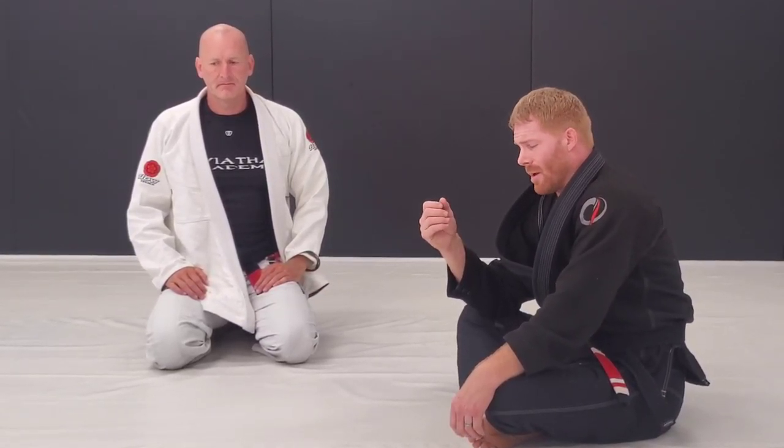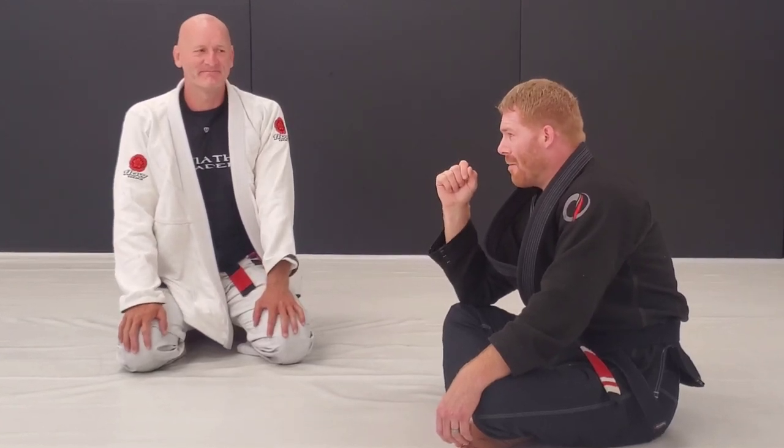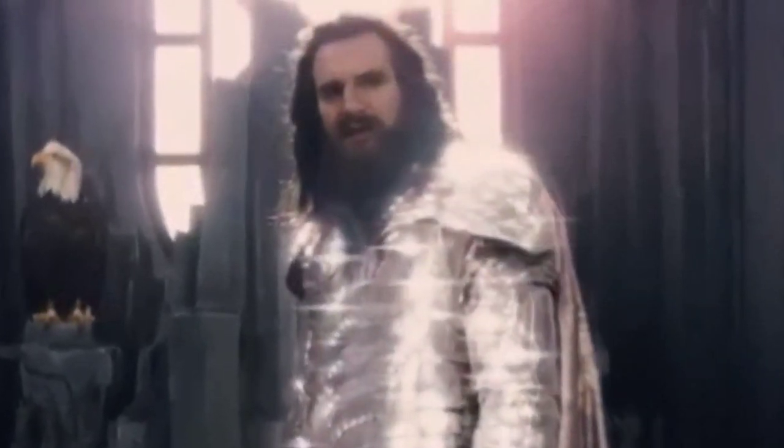Those are some good submission options and sweep options from the Kraken Guard. The K in K-Guard now stands for Kraken Guard. Any questions or comments — you know where to leave them. Don't forget to subscribe to the channel. This is Clayzilla — he's our resident Kraken here. Old Spice did not sponsor this video. I wish they did. Release the Kraken!